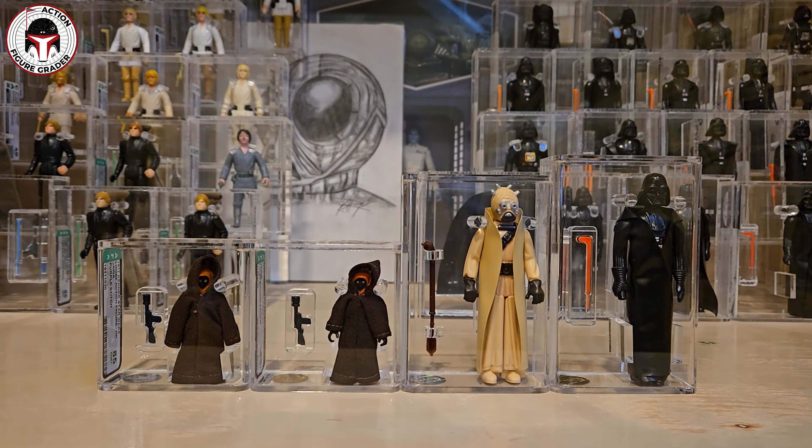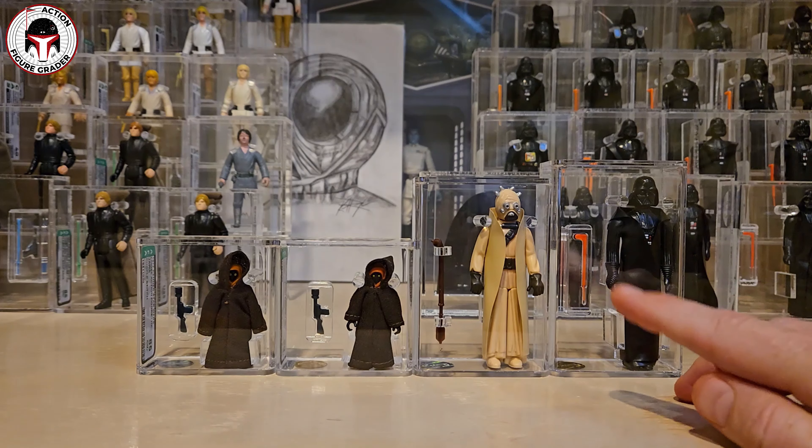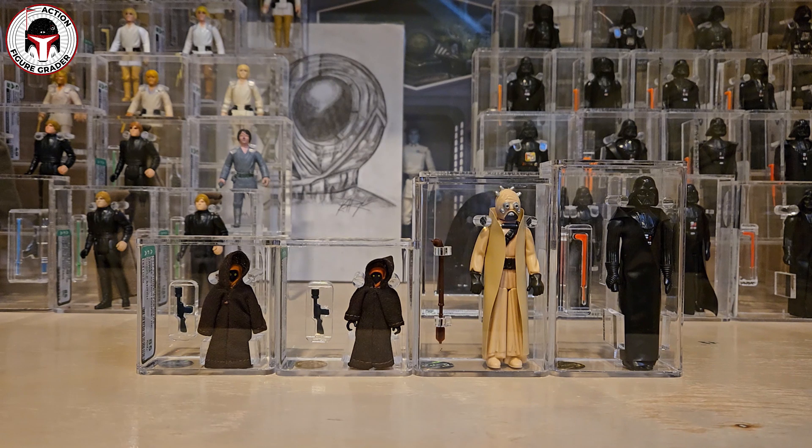Welcome back to the channel, this is the Action Figure Grader. I got back from Action Figure Authority a bunch of items across two boxes. All of these items were sent off approximately four months ago. I've got some loose graded items and three mint on cards to show you. First I wanted to show the four figures I sent in to be recased, since AFA does offer recasing for older case styles. I had a loose figure I wanted graded, so I figured if I'm sending one in I might as well send some others in to be recased.